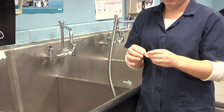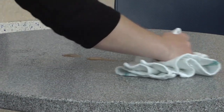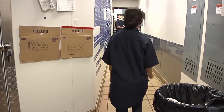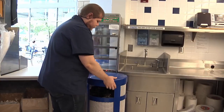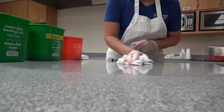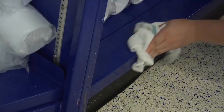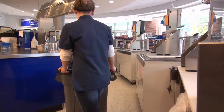After touching or treating a cut or wound. After clearing tables or bussing dirty dishes. After eating, drinking, smoking, chewing gum or tobacco. After handling garbage. After handling chemicals such as cleaners, polishes, or lubricants. After handling money. In other words, anytime your hands may become dirty or touch surfaces that may have dirt or germs on them.